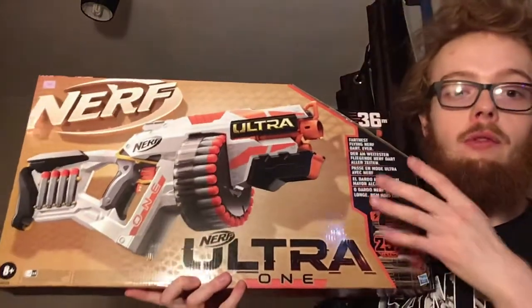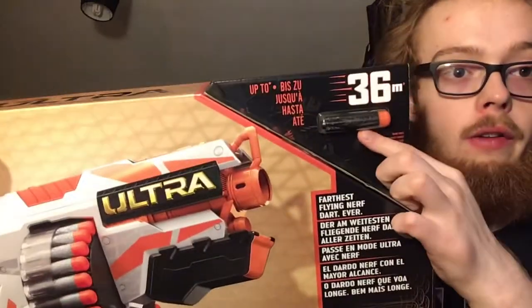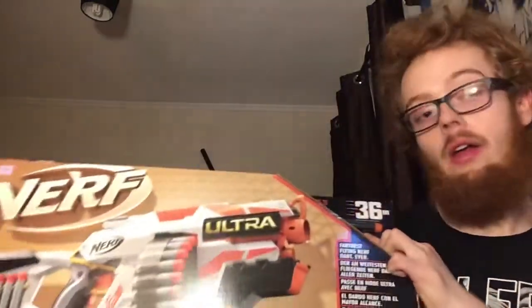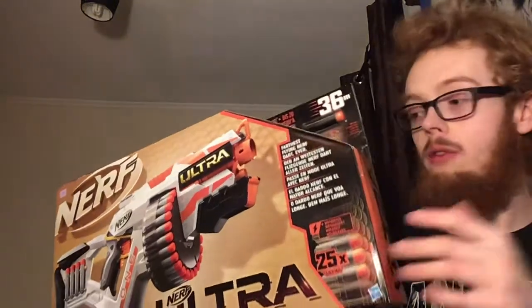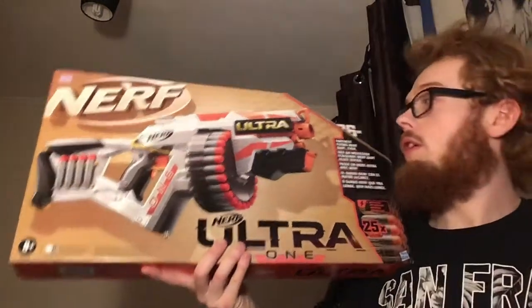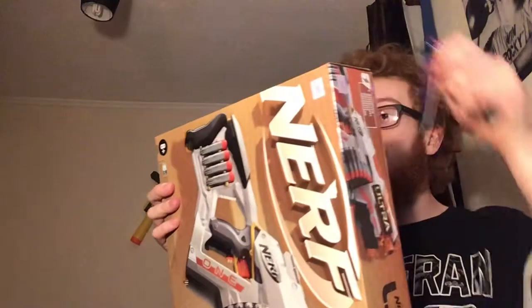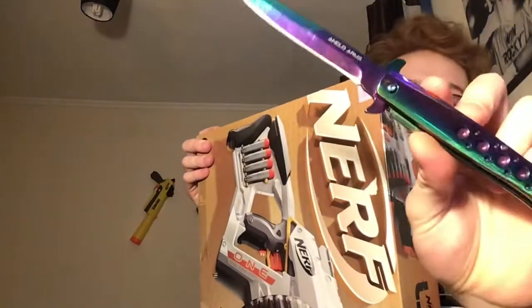These are a new type of dart style — they apparently don't fit in any of the other Nerf guns. I'm going to compare some of the darts as well just to see, because we all have those extra darts we always lose messing around. I thought I'd review it because it's one of the more expensive, higher quality ones I'd say, using the standard rainbow knife.